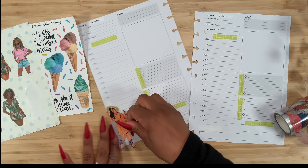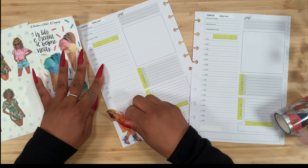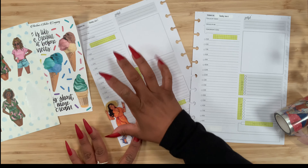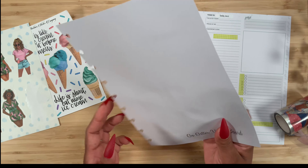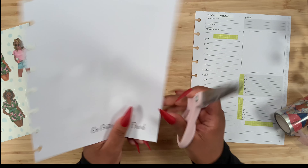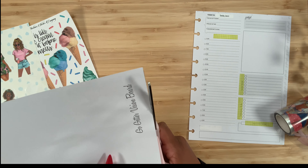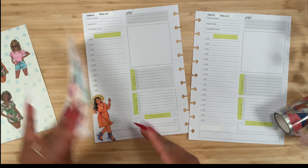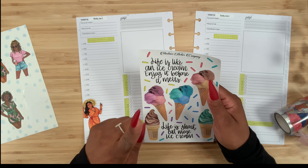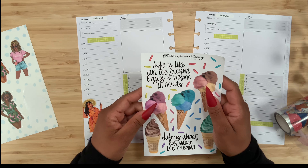I'm trying not to cut off any of her body — I definitely want everything in the spread. Maybe just a tiny bit from her arm. I wish I had moved her over just a little bit, but it's okay. Then I think I want to use this quote up here: 'Life is like an ice cream — enjoy it before it melts.'